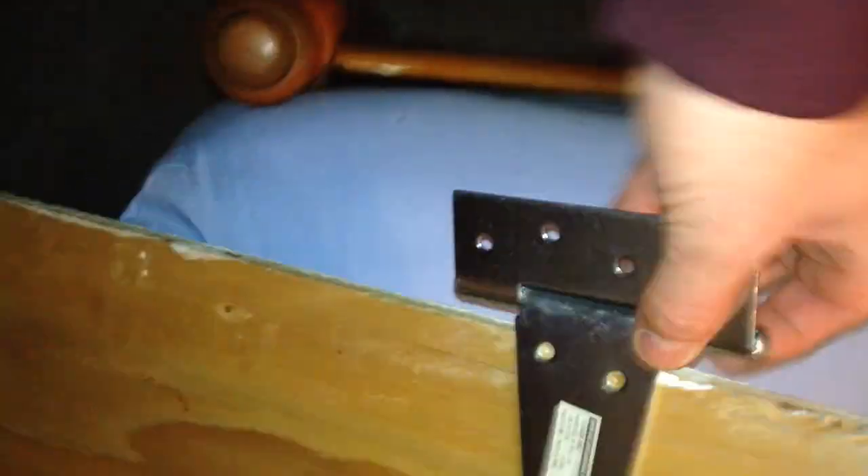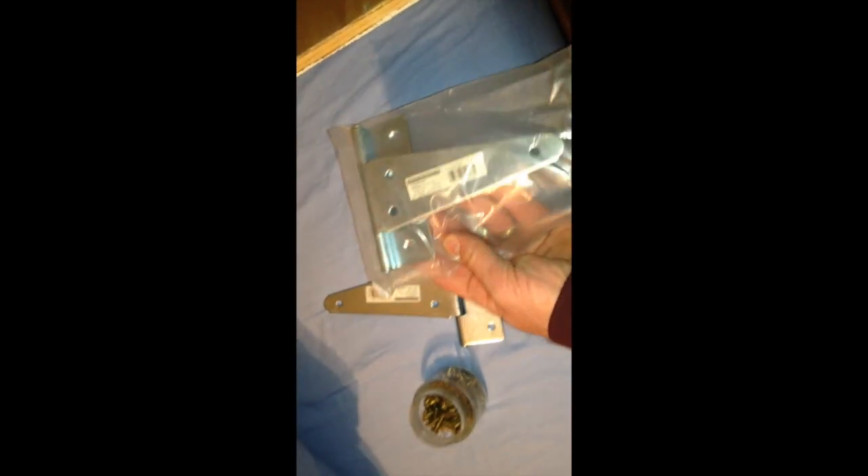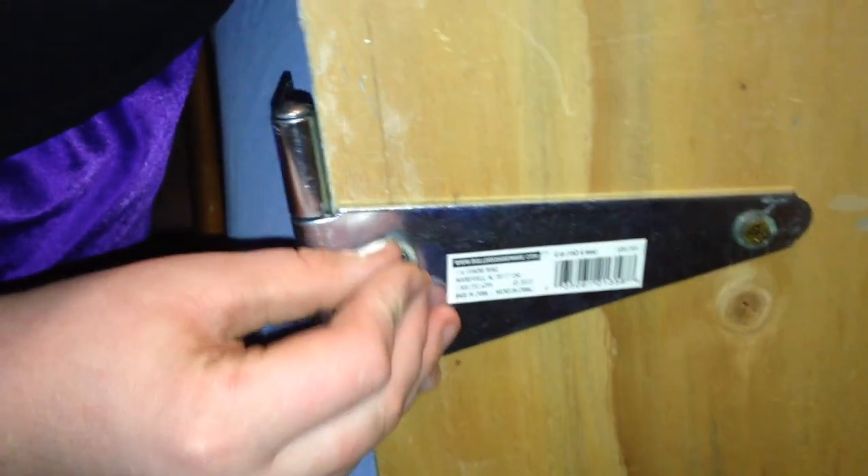All right, so I got these hinges here. I'm going to put them on like this. There are these brass screws I can put them in with. Got the hinges on.